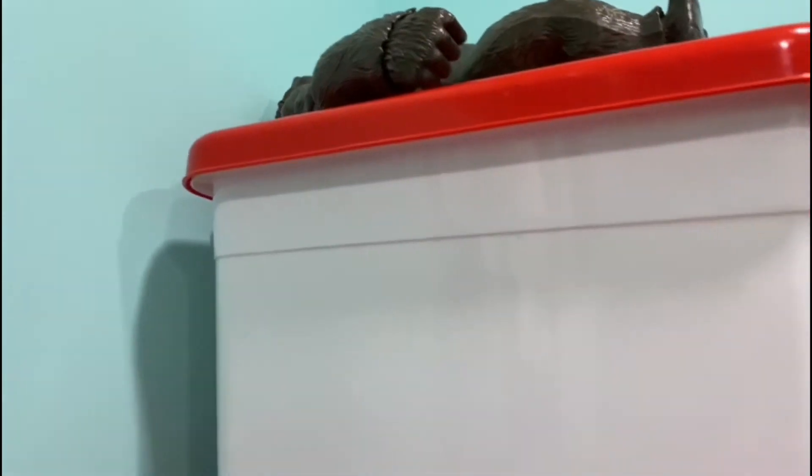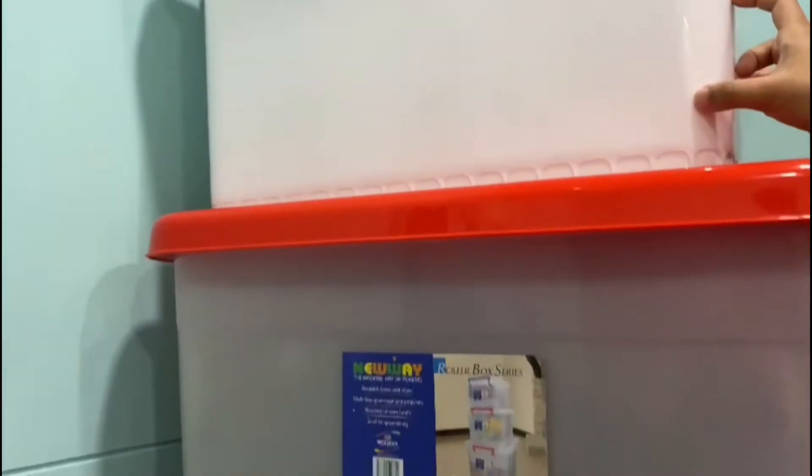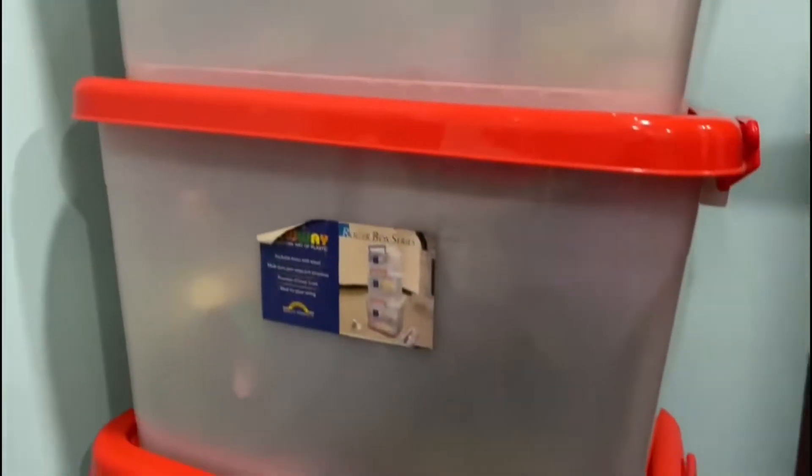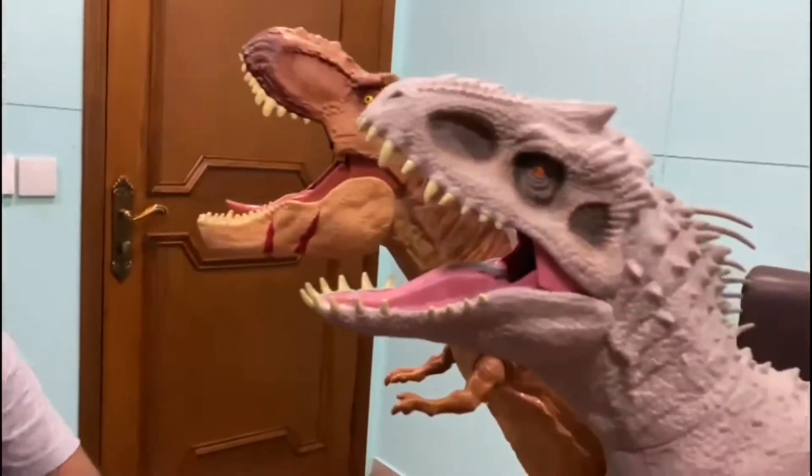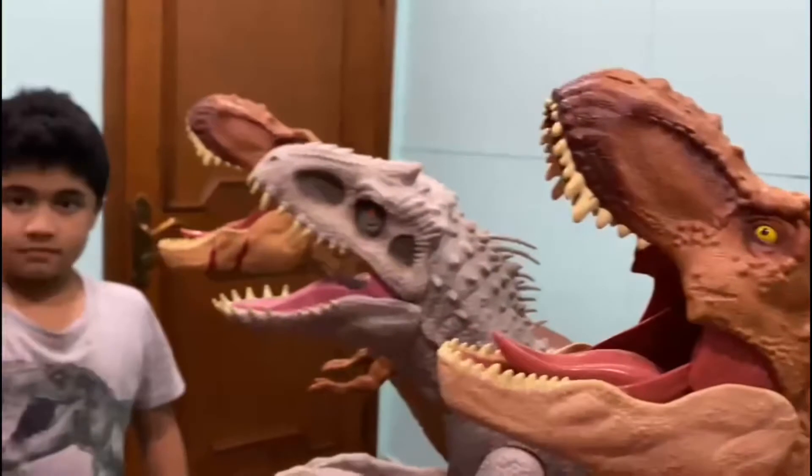Now guys, we haven't shown you what's in these boxes, but we've shown you a bit. In these boxes there are some big dinosaurs and some small ones. We're going to show you guys, but you have to ask first. These three dinosaurs you should definitely buy. So now, bye!